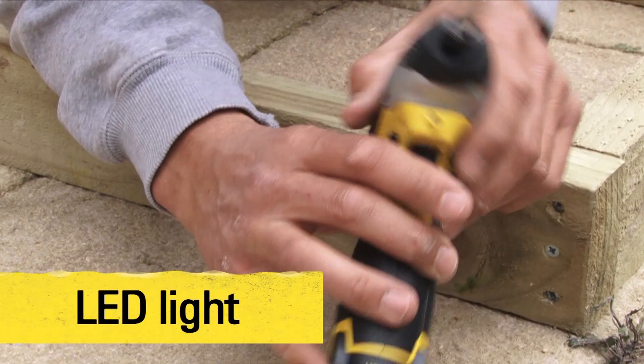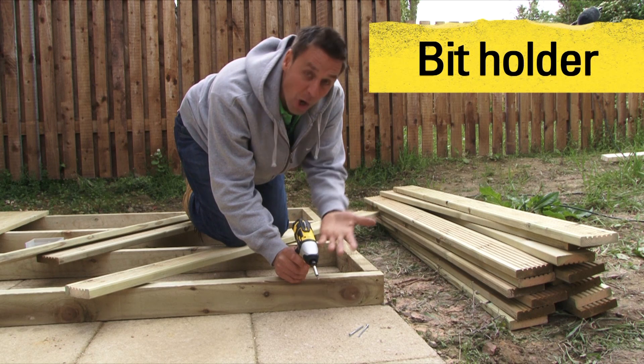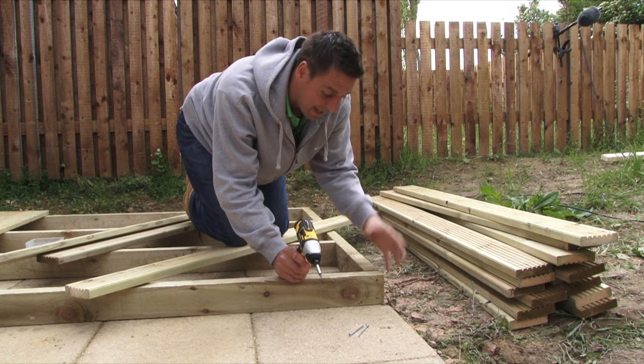You have an LED light if you're working in dimly lit conditions, and also a magnetic bit holder on the top there to hold your spare bit if you're swapping between applications.